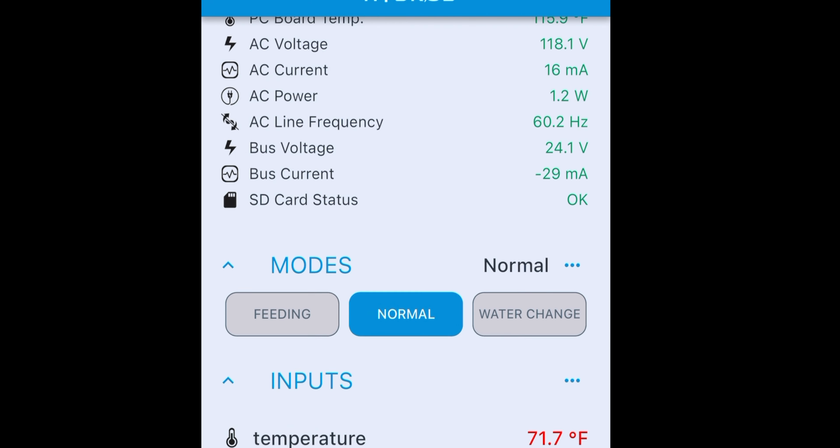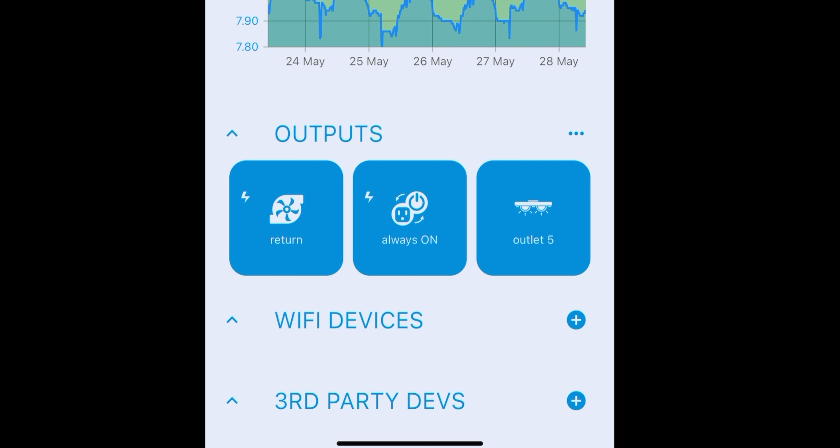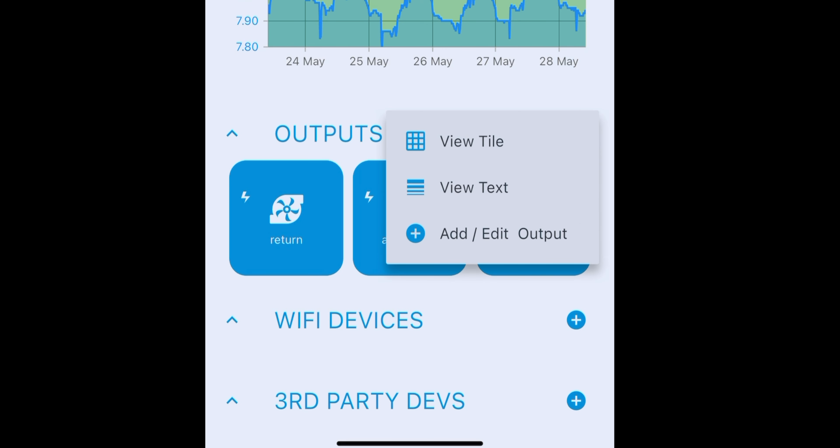This just gives me a quick rundown of everything — here's my temperature, here's my pH. And then I'm going to go down to where it says Outputs because I want to configure an output, an outlet, on the XP8. So, add or edit output.